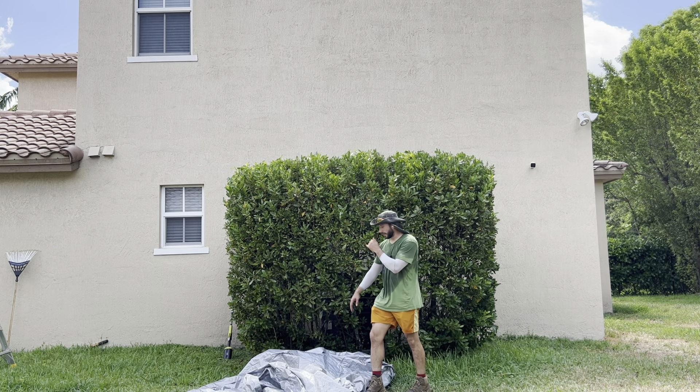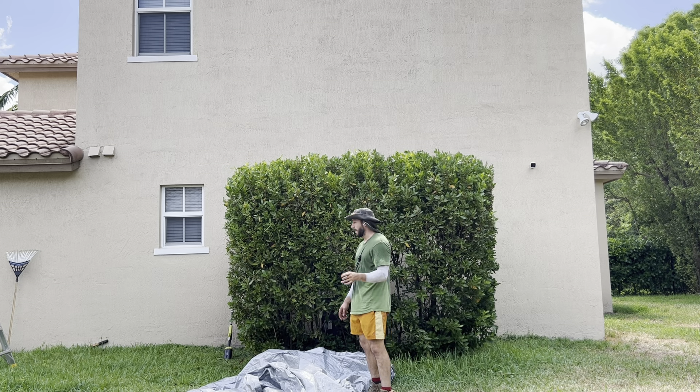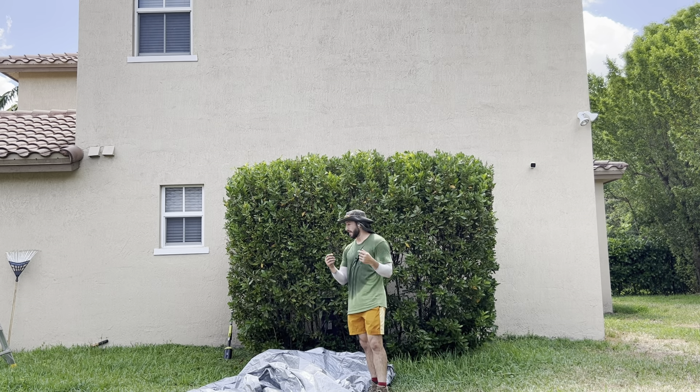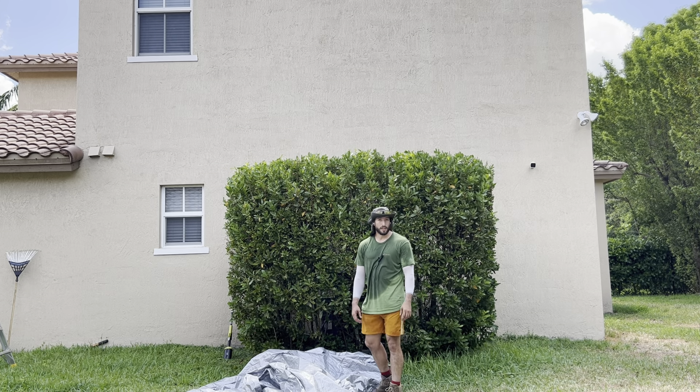There we have it — it's fully picked up. If you haven't watched my video hack on how to bag things fast — if all you have is your hands, maybe a rake — you should go watch it. Let's finish cleaning this up so I can mow and be done.